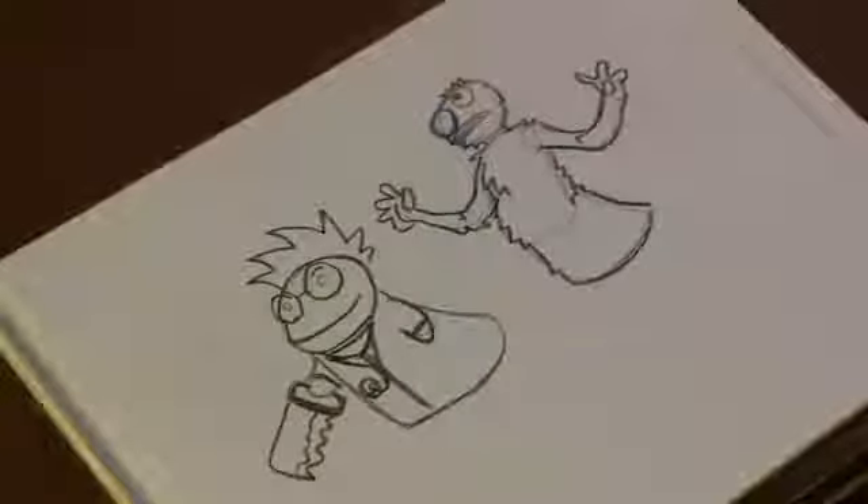There you have it. That's how you draw puppets. Hope you enjoyed. I'll see you next time.